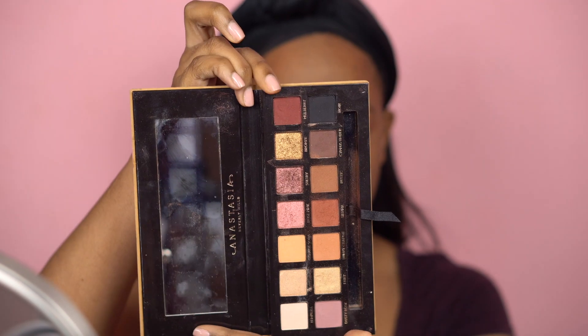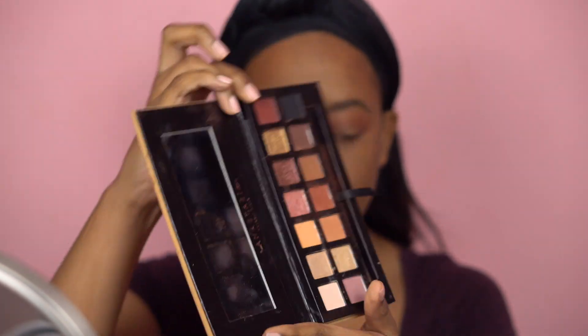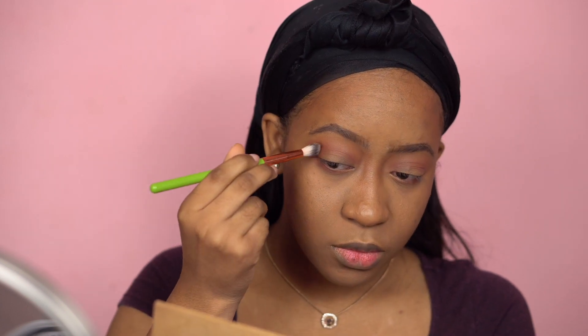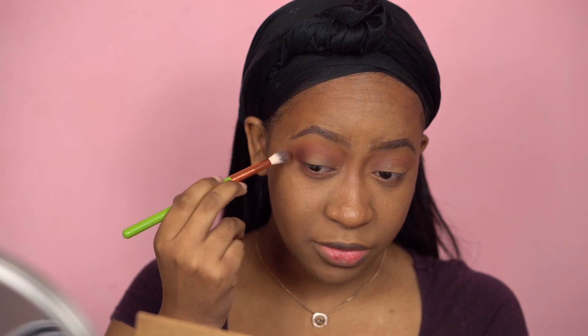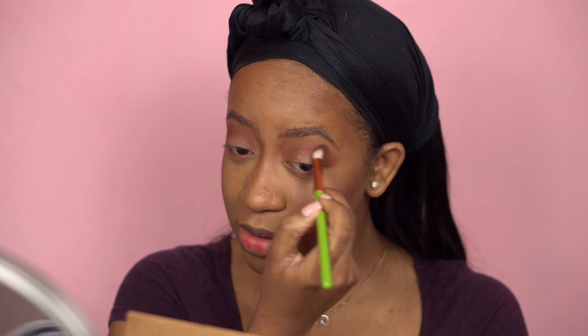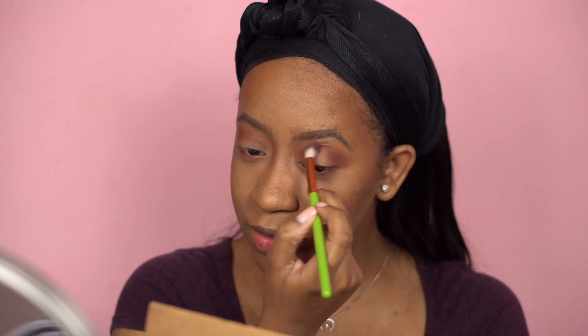Now to deepen my crease I'm going to use Mulberry — this shade right here. I'm going to use this blending brush by Alomar Cosmetics, which is a little slimmer and less fluffy than the Morphe brush. I'm tapping it onto my outer V, and not only going into my crease but also a little above it, because I have the eye type where the crease swallows everything when I open my eyes, so going above my crease helps it show.